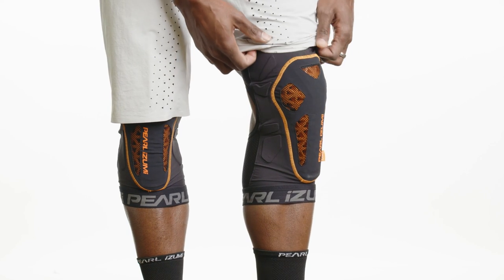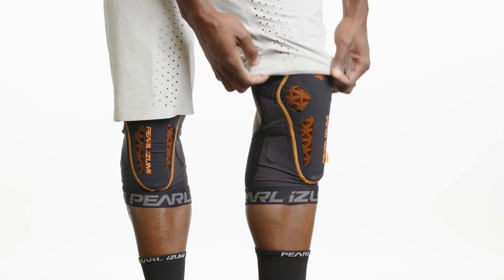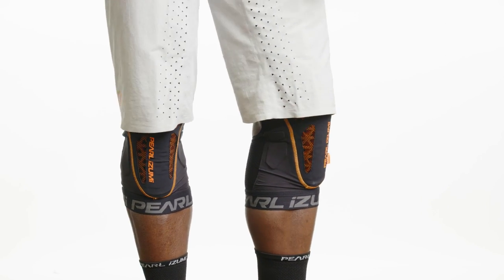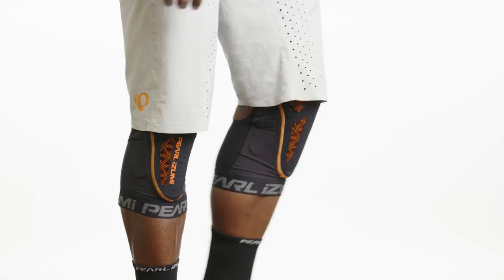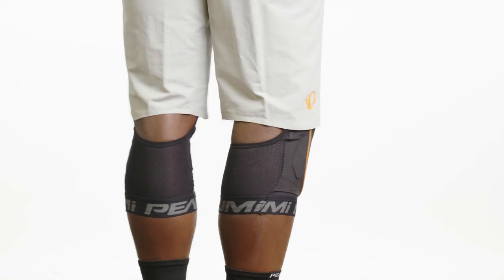Over the last few years, the number of riders that have gravitated toward wearing pads all day every day when they go out for trail riding is definitely on the rise. Pearl Izumi has a long history of making really awesome arm warmers, knee warmers, and leg warmers, and we really wanted to rely on that experience to inform the design of the new pads collection.